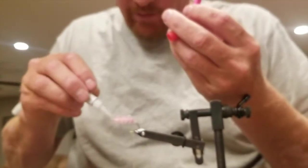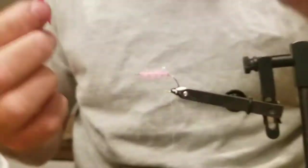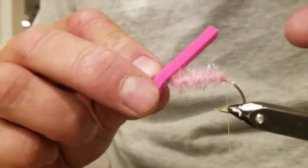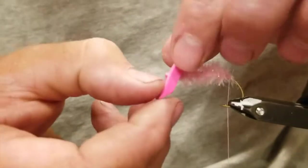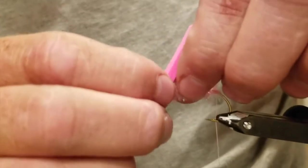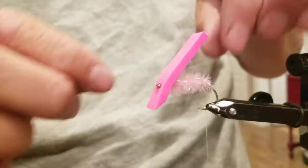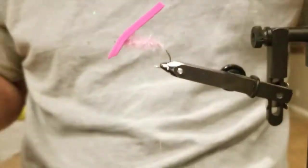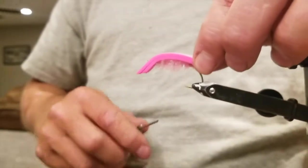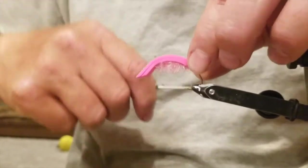Now I'm going to take just a tiny dab of super glue there so that when I get this through, it has something to hold on to. Find that hole and work that through — it's not easy, but you can get it through there. See that? Beautiful. I'm going to pull a little tension, bring it over the back, give it a couple wraps and cinch that baby down.